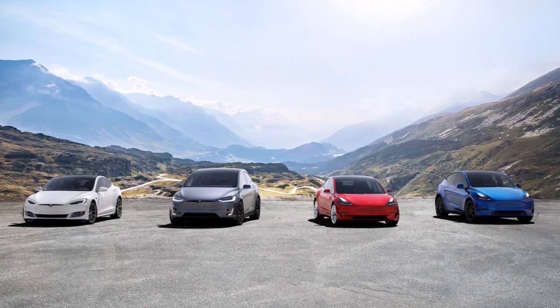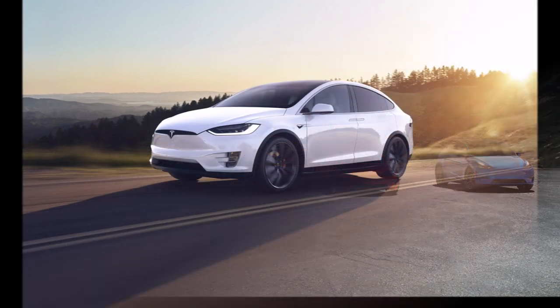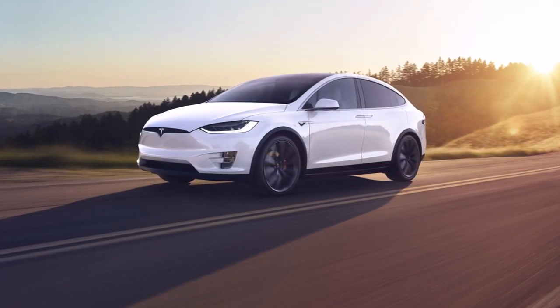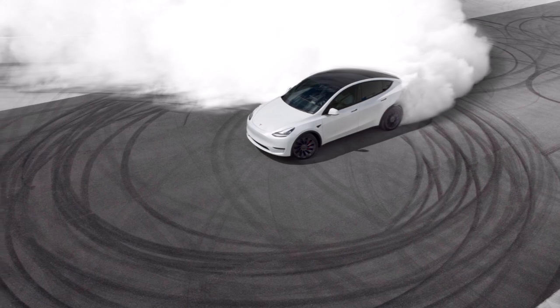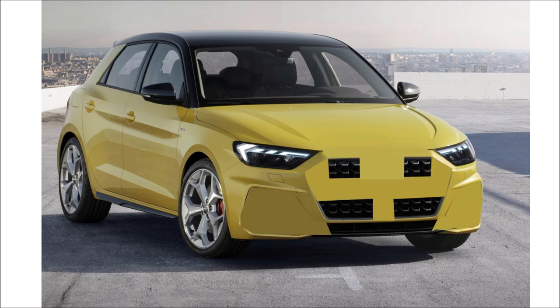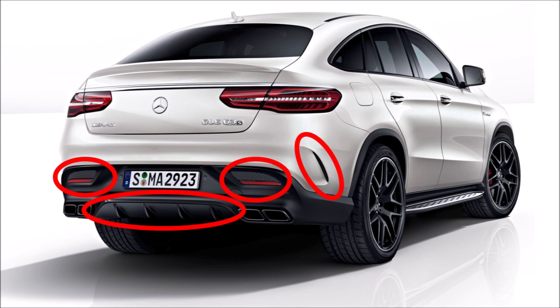Tesla is a manufacturer with a pretty honest design. So what do I mean by that? If we take a look at intakes for example, we will see that every air intake of a Tesla has a function — it's there for a certain reason. This is what we call form follows function, and it's true here. If we look at other manufacturers, you get lots of fake intakes and outlets just to reach a certain aggressive design and to give the customer the impression his car is something it's not.